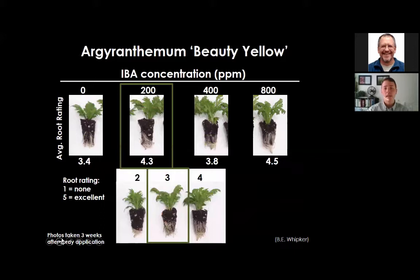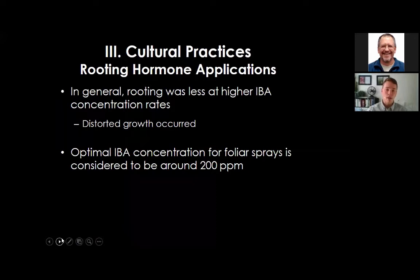Although 800 ppm IBA did produce greater rooting than 200 ppm for Agyranthemum, there was persistent leaf curling and more hormone being applied. In general, Whipker found that rooting was less at higher IBA concentrations, and distorted growth was observed. For annual bedding plants trialed, the optimum IBA foliar spray concentration is approximately 200 ppm. Conduct small in-house trials to evaluate species- and cultivar-specific responses.